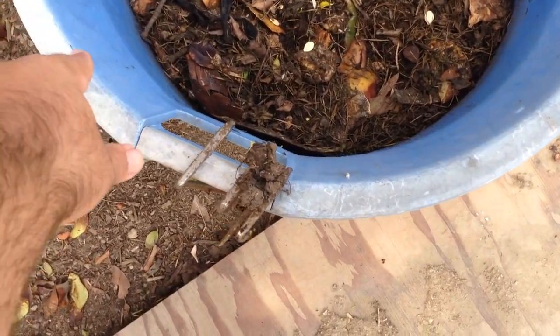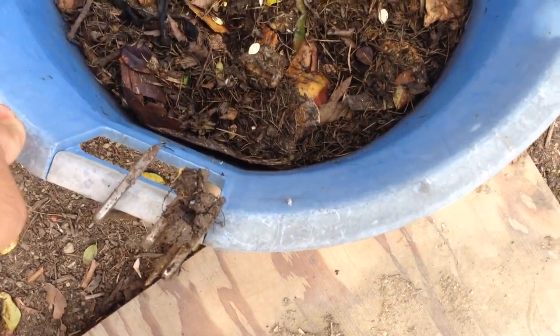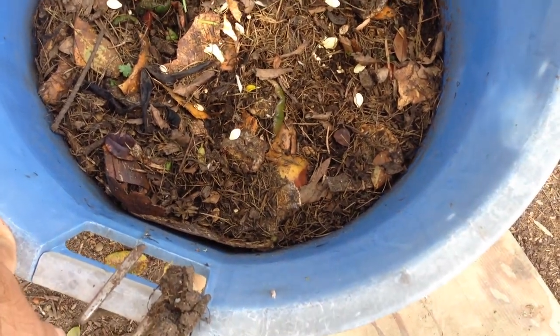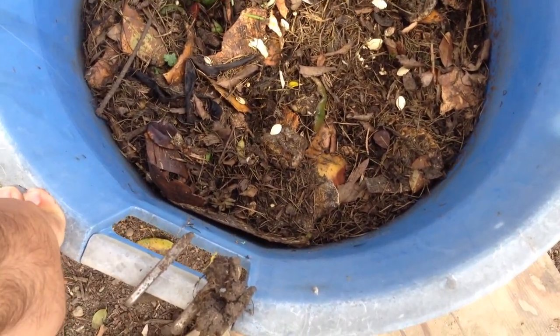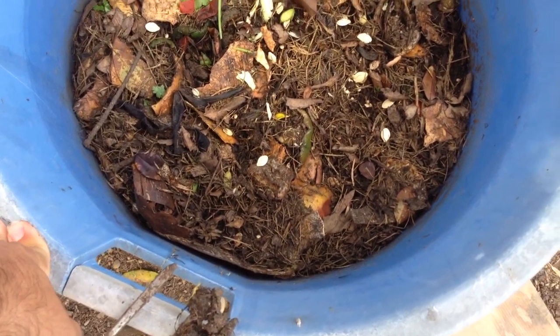Last week I posted a video, and I'd say I put probably two to four pounds of veggie scraps in here.